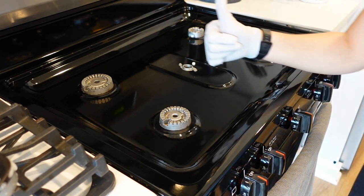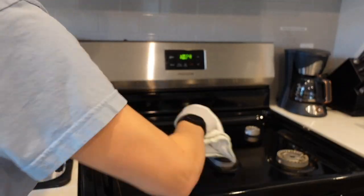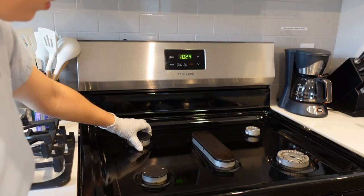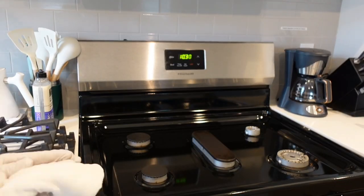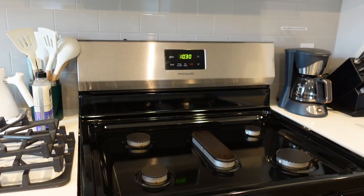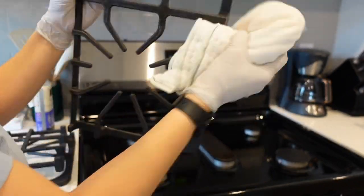Once you're done with that, you can clean the racks. The racks should already have been soaking in the soapy cleaner as well. If they're really bad, you might want to submerge them completely — you could use the bathtub if you don't have a big enough sink.